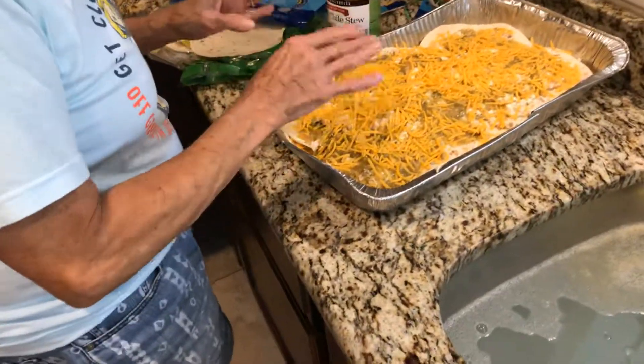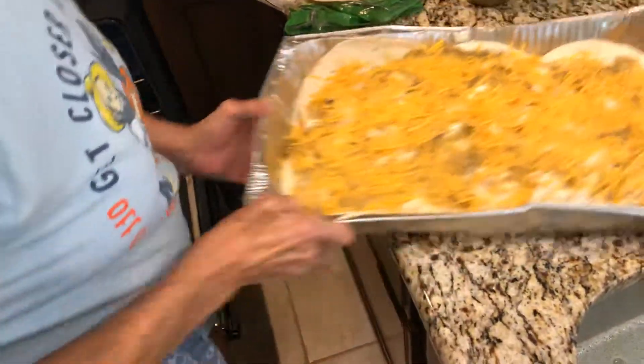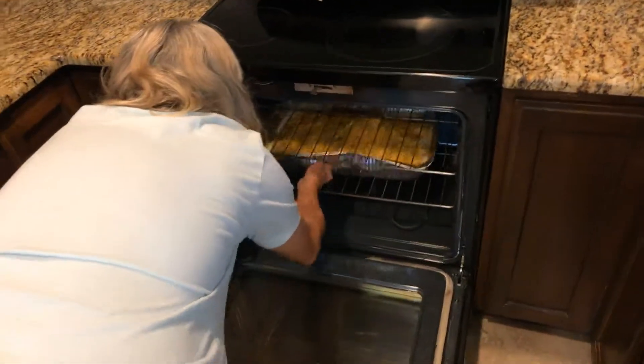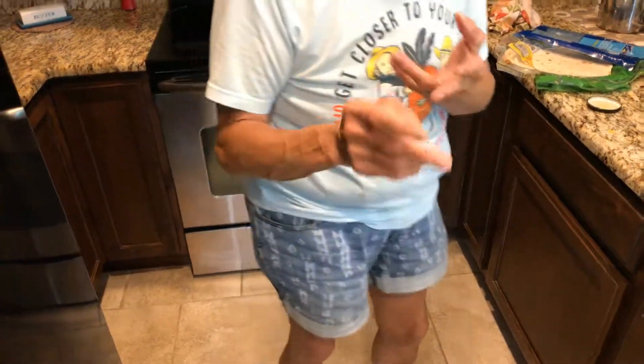No tortillas on top — just the cheese and the green chili stew. We're going to put this in the oven for a half hour. When we're done — since I don't know how to pause or edit my video yet — we'll show you the jalapeño poppers and the end result of the enchiladas. So stay tuned, we'll be back!